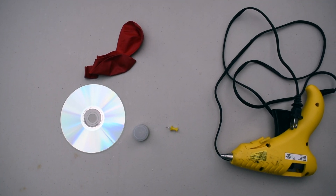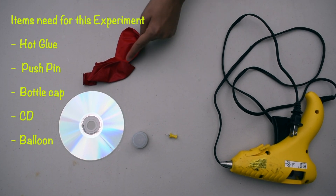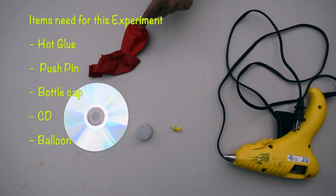The things that we need for this project are hot glue, a pushpin, a bottle cap, a CD, and a balloon.